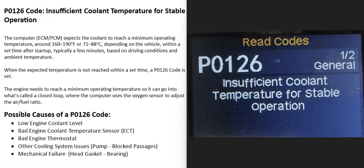Today I'm talking about a P0126 code — what it is and how you go about fixing it. A P0126 code means insufficient coolant temperature for stable operation.